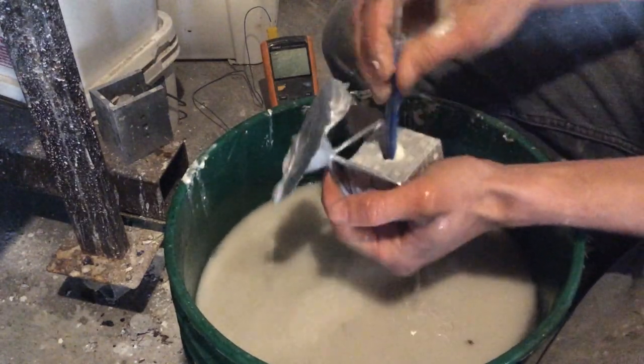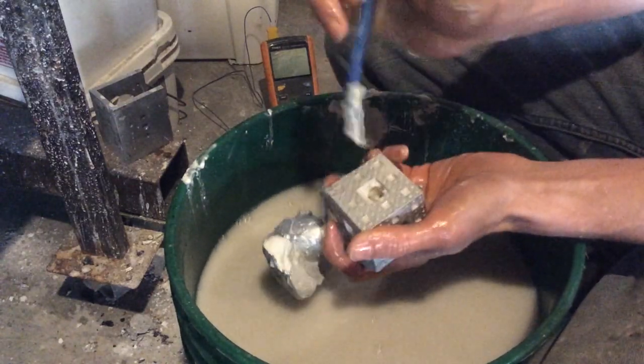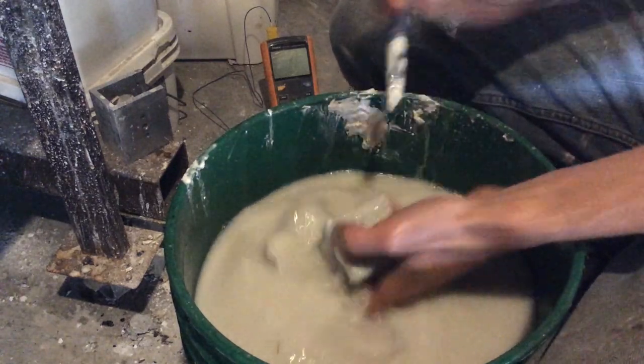But it casts nicely. Scaled this to 60mm so it would fit in the 3.5 inch diameter cylinder flask.